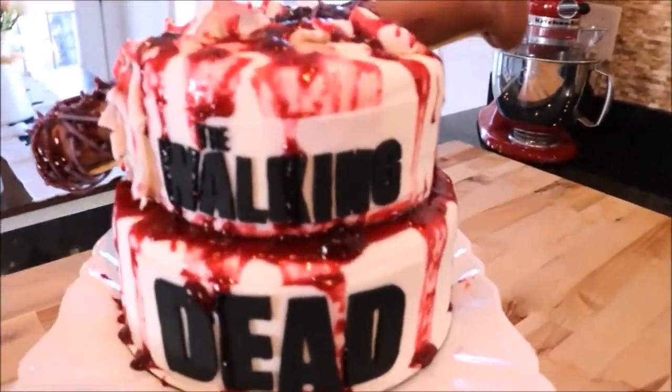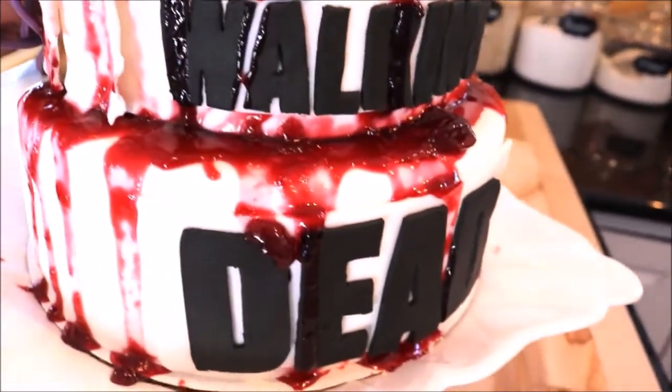Welcome to Miss 20 Treats. I'm Missy and today I'm showing you how I made this gory Lucille smashing cake, inspired by The Walking Dead.